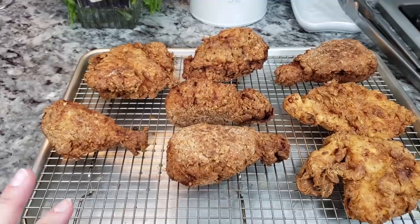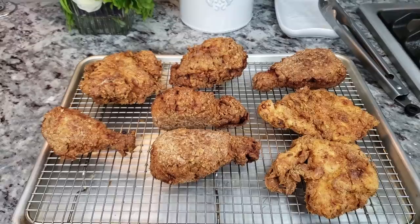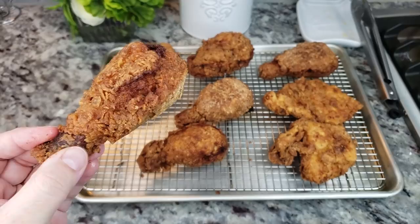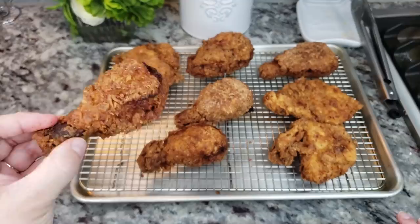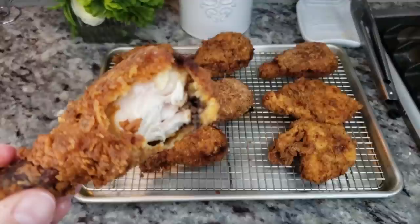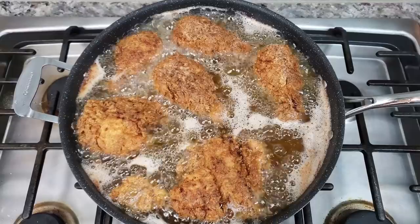All of my chicken is done. It's really hot right now, so I'm going to let it hang out for about three to five minutes, then take a bite and show you how it looks on the inside. I know a lot of you like to hear that crunch, and this crust is definitely crunchy. Here is a drumstick — I'll probably burn my mouth but it's all for you guys. Listen to that crunch! I hope you give this recipe a try and thanks for watching.